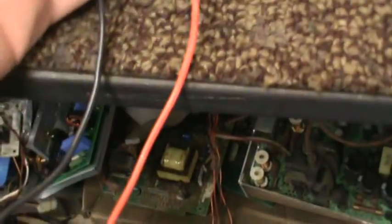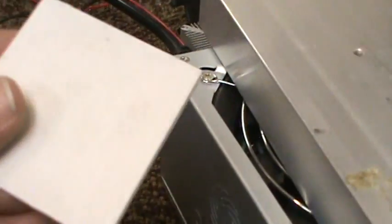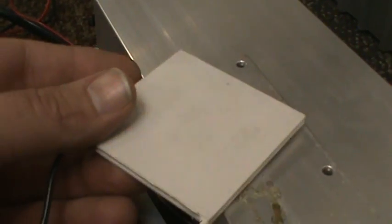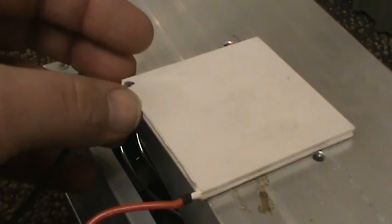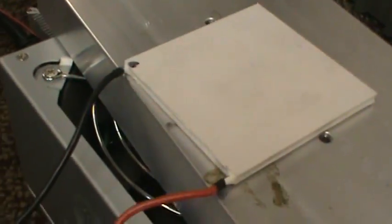This is my 62mm Peltier, got it off eBay — thank you Thermo Enterprises or whoever shipped it, because they shipped it real quick. Good price, 30 bucks. This is ridiculous though, it's supposed to be 545 watts.